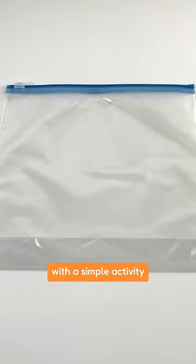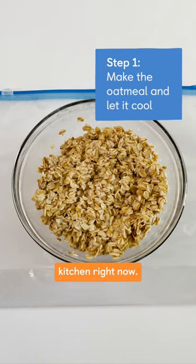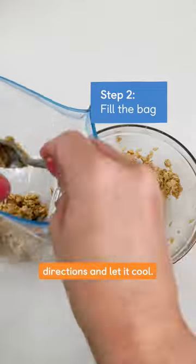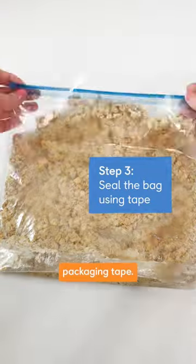Treat your child to sensory play with a simple activity using everyday items you can find in your kitchen right now. Grab a bag that seals tight, make the oatmeal according to the package directions, and let it cool. Fill the bag, then close it up. Secure the bag with a little packaging tape.